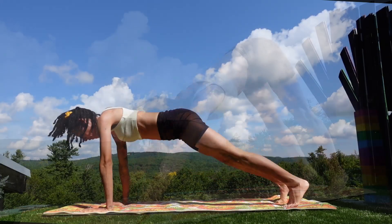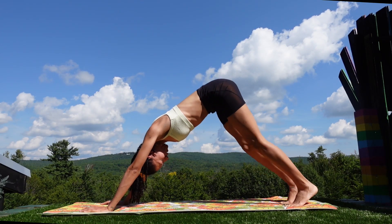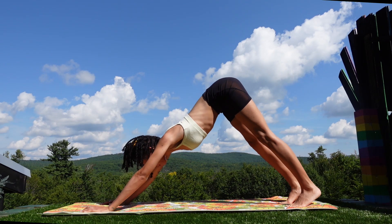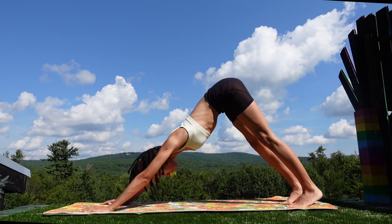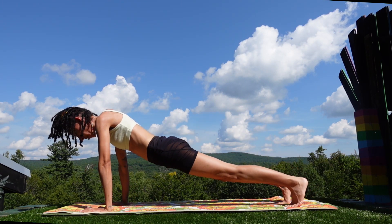Push back into downward dog. Walk the feet in place for a moment. Control the core as you roll into plank, then push back into downward dog. Again, roll into plank and lead with the hips back to downward dog. Last time, roll to plank and back to downward dog.